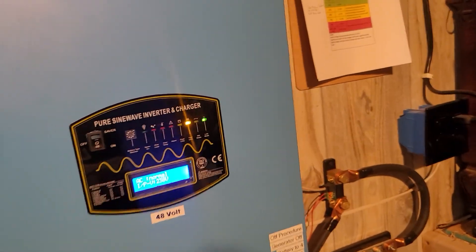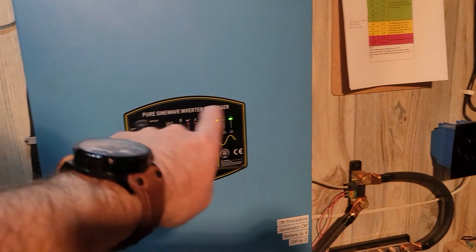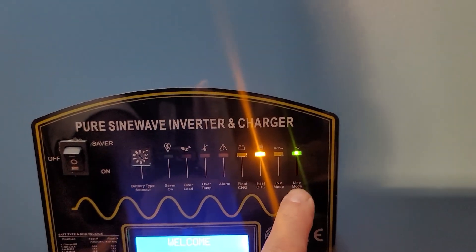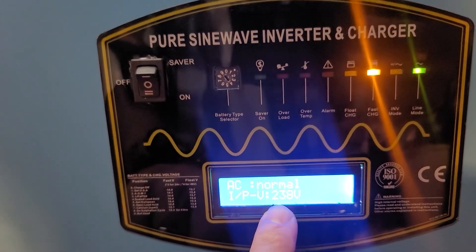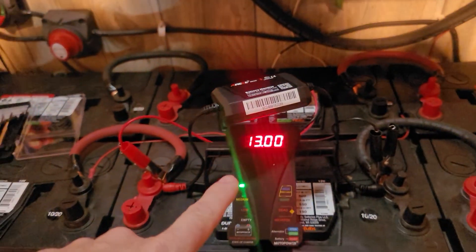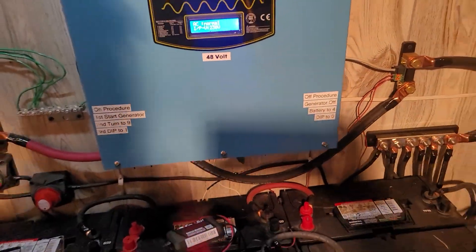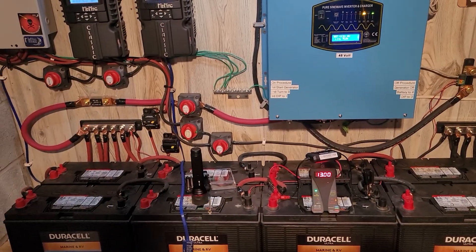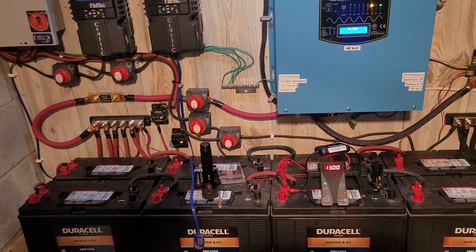So obviously while it's switched over, it's going to go ahead and do the fast charge on your batteries. It's in line mode — the generator right now is 238 volts, shoving it in and plugging the batteries up to charge. Usually it takes about two hours for my generator to top these batteries off, and then that's it — I'll be fine till tomorrow.